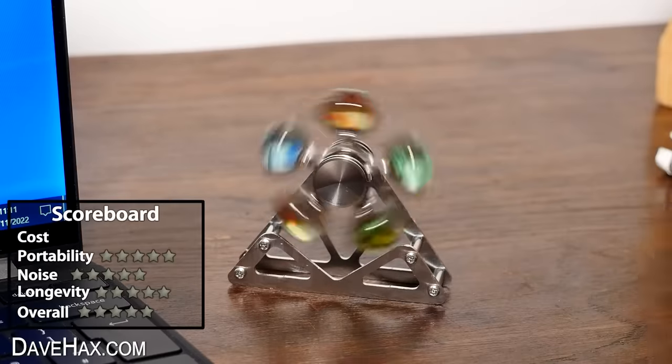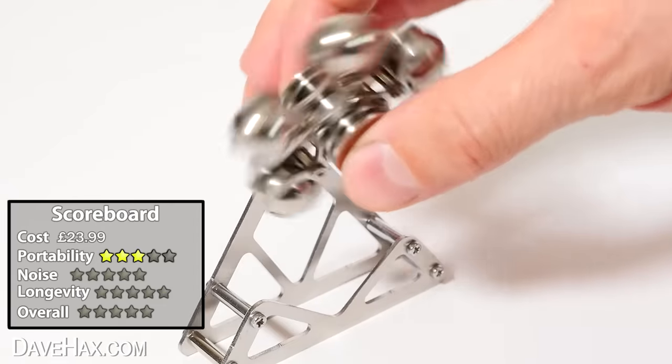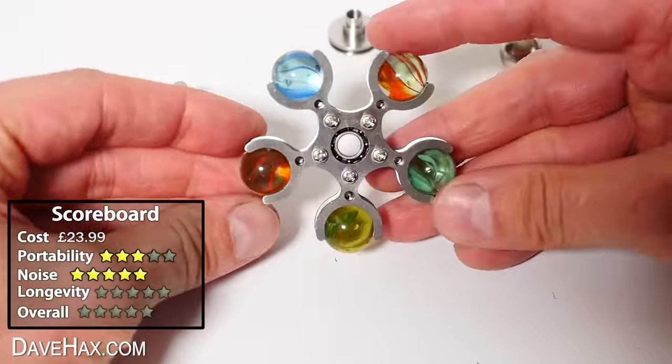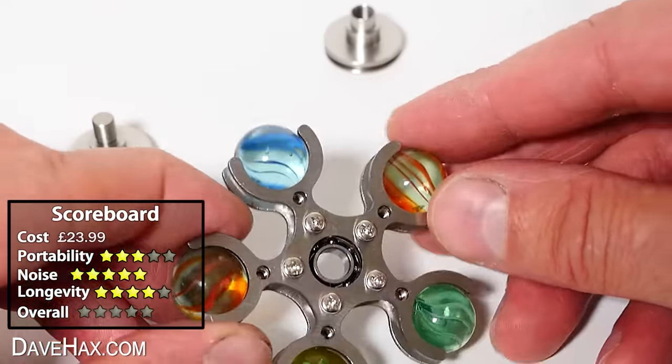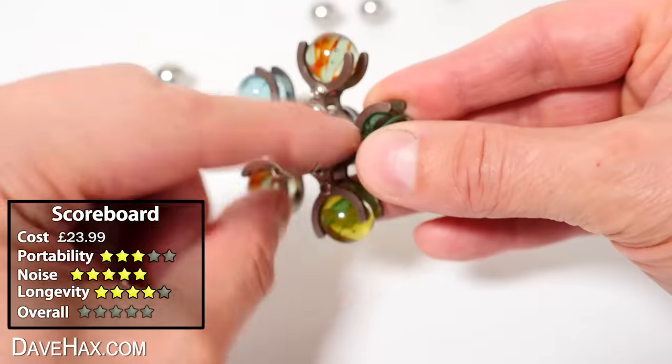It is quite expensive at £24. You could fit it all in your pocket, although it's not the smallest. It makes very little noise. There's a few different ways you can use it, including taking it all apart, so it's got some longevity. Overall, I'm going to give it 4.5 stars out of 5.